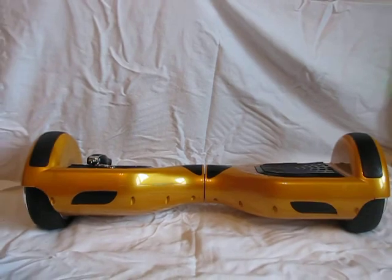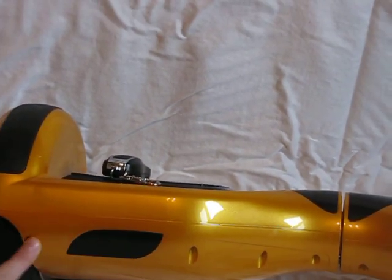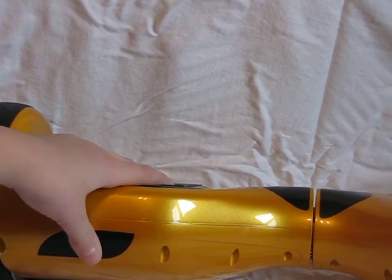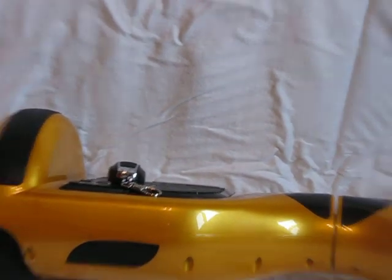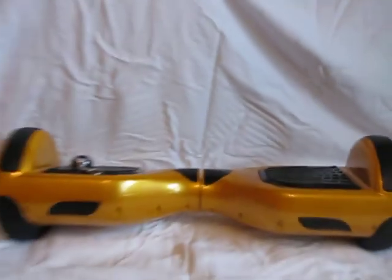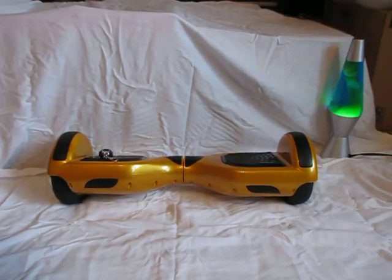In the front we have these LEDs right here that light up when you put your feet on the pressure-sensitive pads — they sense when your foot is on and they light up. It's kind of like a headlight, and there's one on the other side too, so if you're on the street, cars can see you coming.